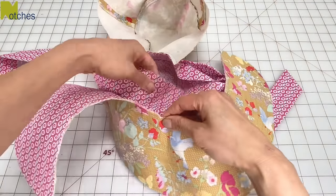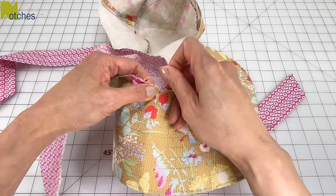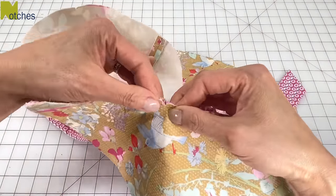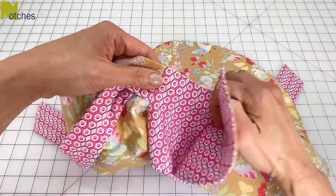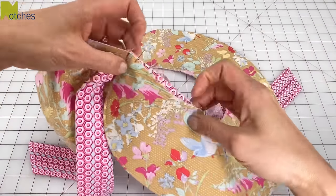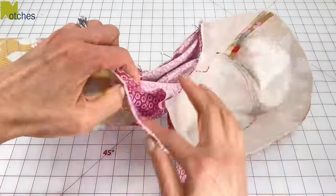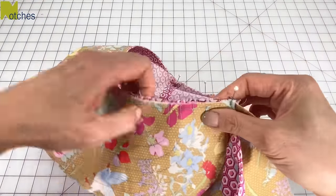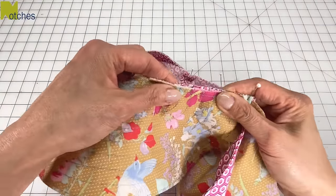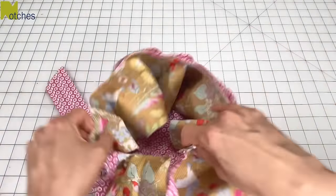Take the brim and with the right sides of the contrast fabric together, match the center front triangle notches and pin in place. Match the side triangle notch with the side seam and pin in place. The end of the brim should match up with the seam of the opening — pin that in place and continue all around to the other side. Because the contrast fabric doesn't have any interfacing or top stitching it may seem too wide; just straighten and stretch out the inner edge of the brim a little bit to match all around. Push the brim inside to complete the pinning.